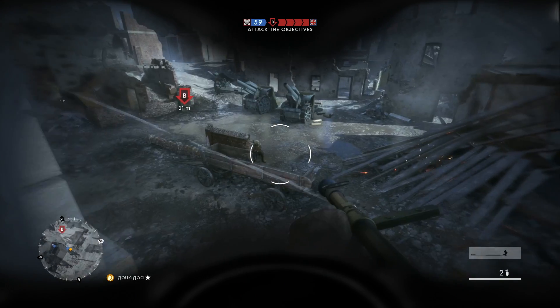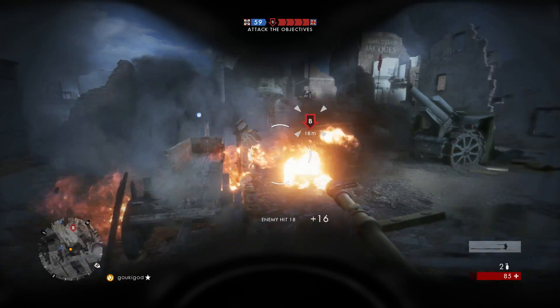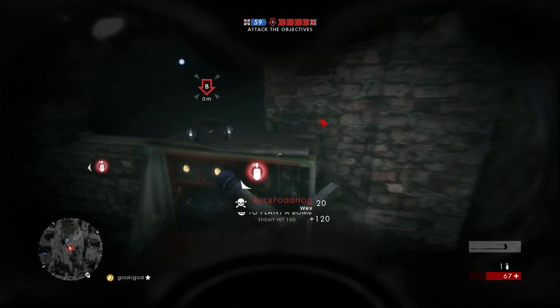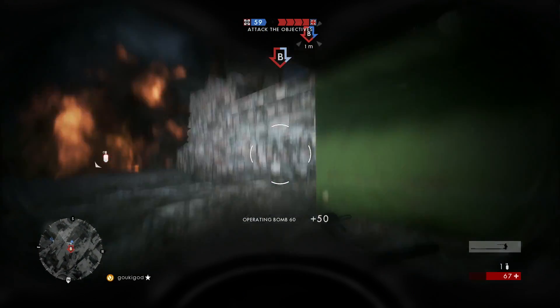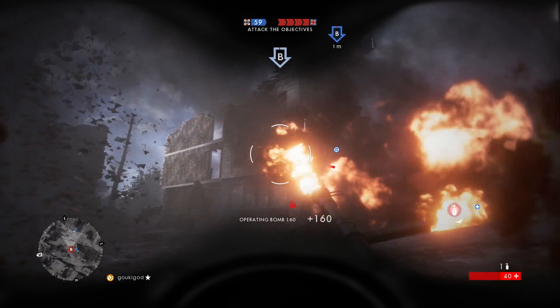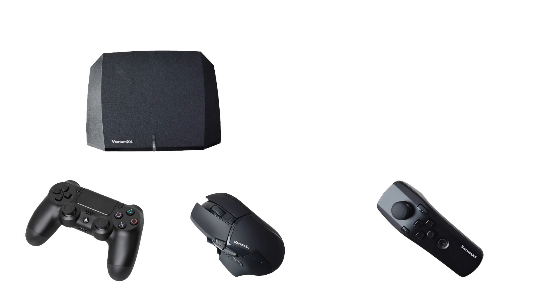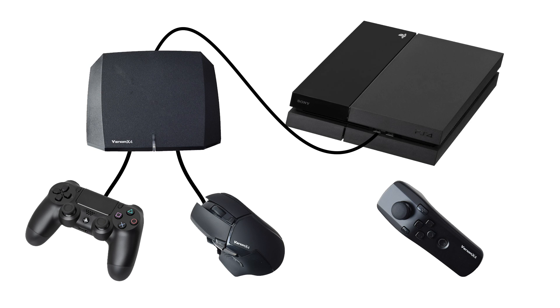While the Venom X4 is technically plug and play, it does require a very specific set of steps to get it to pair with the console. There's an instruction manual and a separate setup guide. To pair it with the PS4: first plug the mouse and PS4 controller into the transceiver, then plug the transceiver into one of the PS4's USB ports, turn on the PS4 controller, and if the setup has worked you should get a green light on the transceiver. Now you can turn on the wand and you should be good to go.